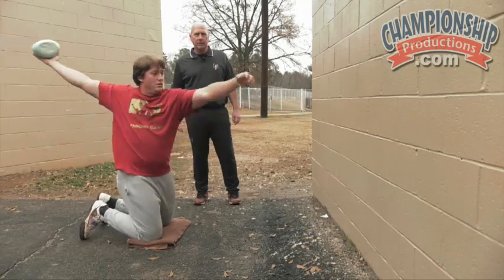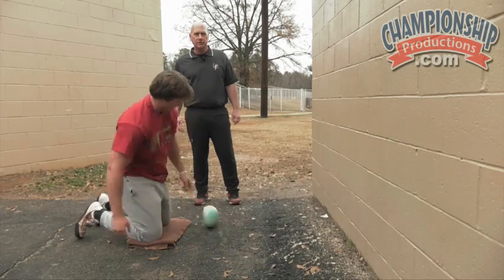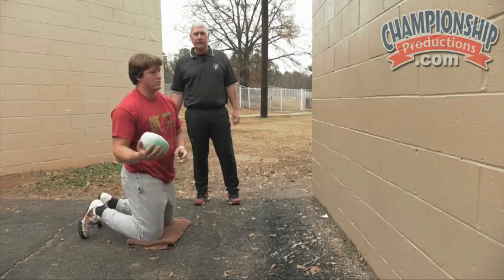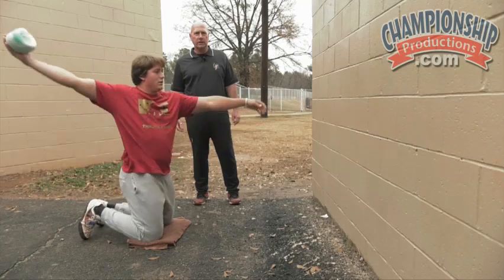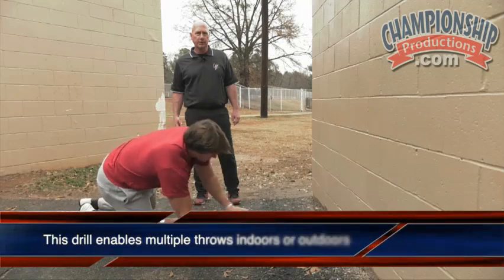One of the good things about this drill is we can take a lot of throws in a short period of time. So even if you have nowhere to throw discus, you can do a lot of arm strikes. Those rainy days you can go in the gym and do arm strikes.